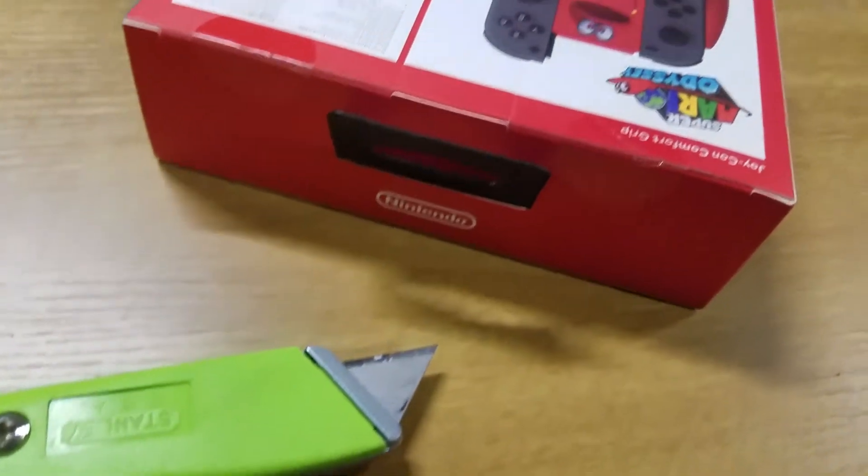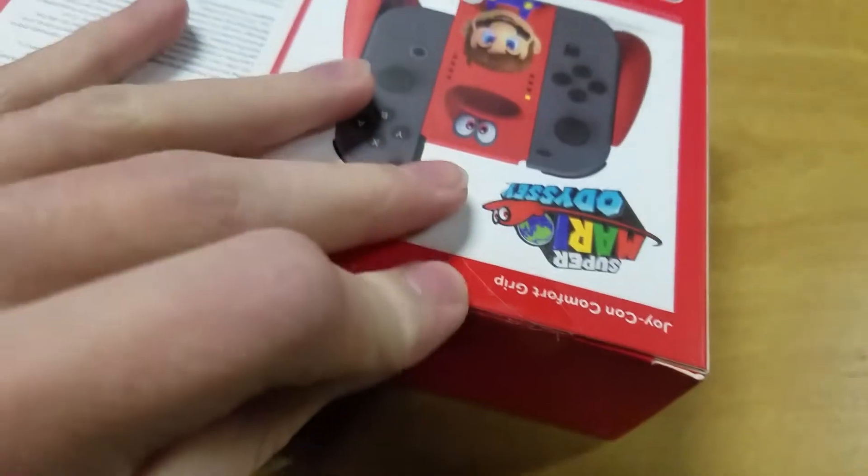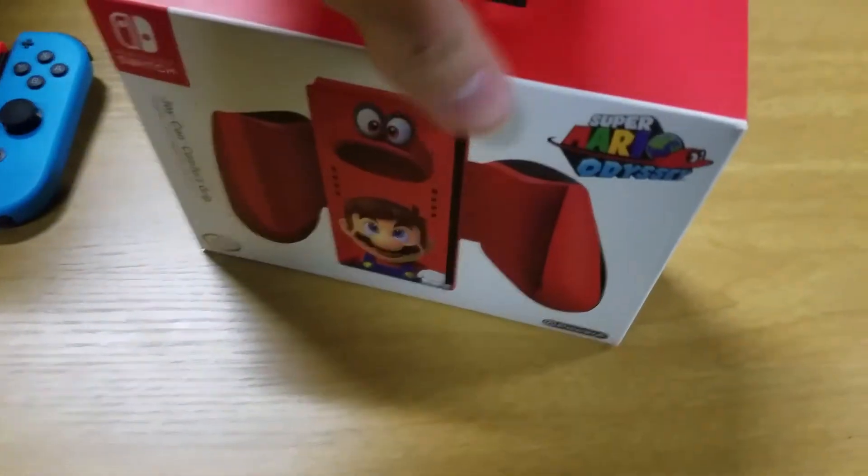I went way off course on that. Cut in a straight line now. Oh no, I've completely torn the box right there. I'm going to pause the video — this is not opening. The box is torn there now, but oh well. I mean, it's just a Joy-Con grip. It's not like something super important, like the last N64 box or something like that, you know?